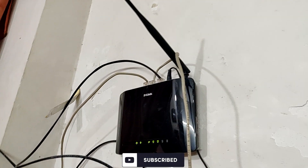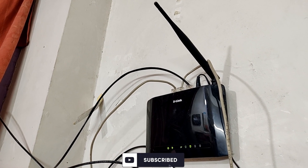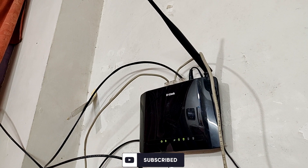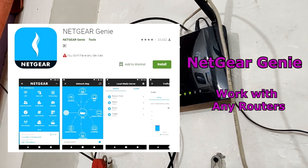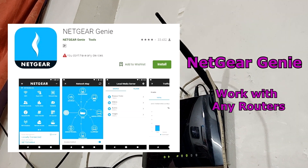This is my D-Link Wi-Fi router which I've been using for more than three years, but for the past few months I've been having connectivity issues and I'm not able to get the full speed from it. After searching a lot, I finally fixed it with one app — the Netgear Genie app — which is freely available on Google Play and supports all kinds of Wi-Fi routers.